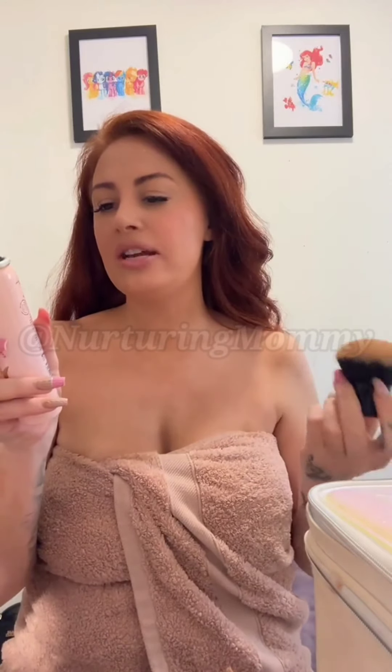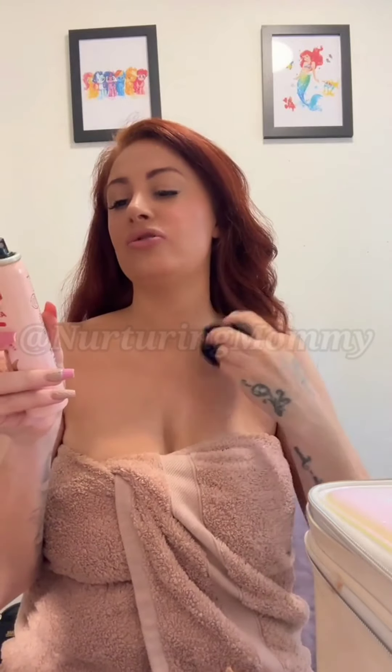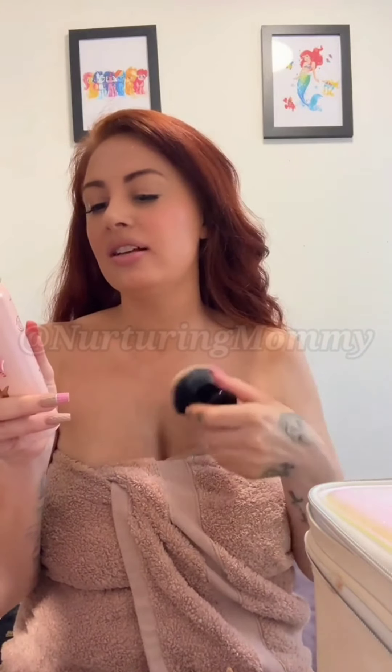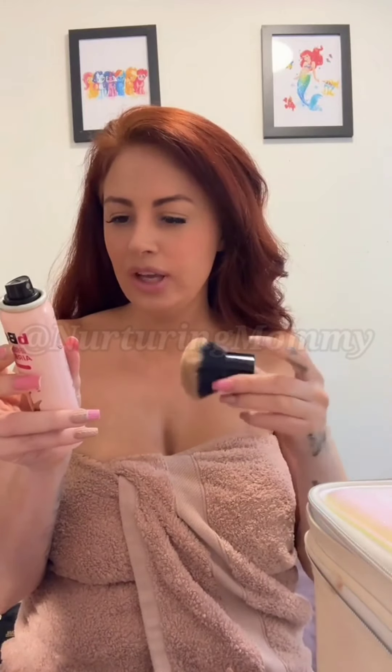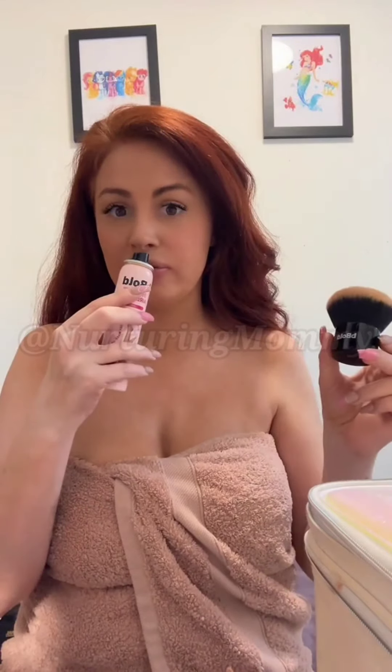So it says: streak free, 24 hour wear, water resistant, instant full coverage results, evens skin tone, blurs blemishes, lightweight, quick drying, suitable for sensitive skin. Dermatologically tested, raspberry scent — that's what it is — silicone free.